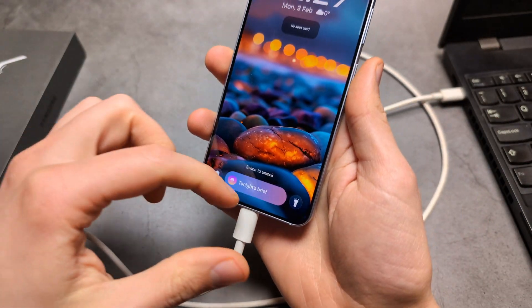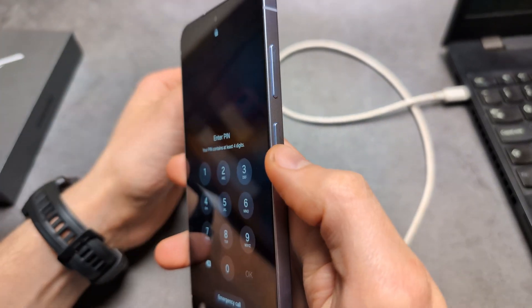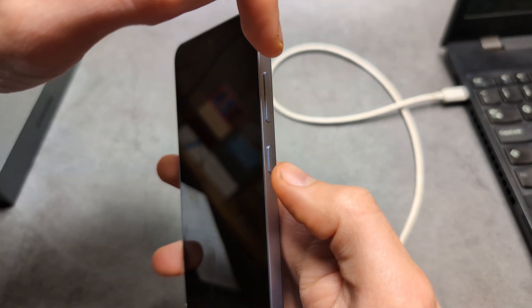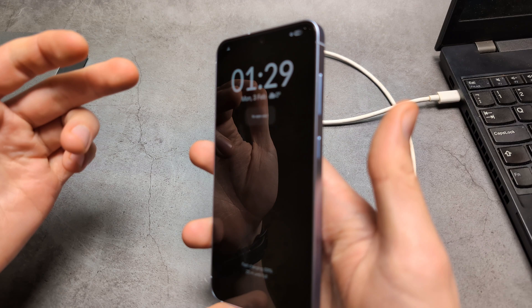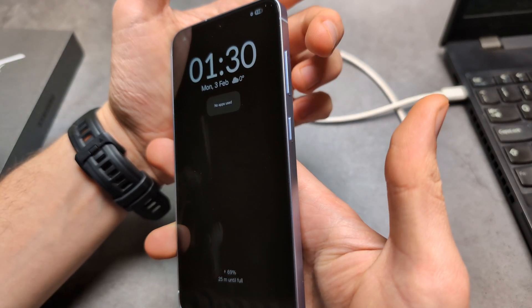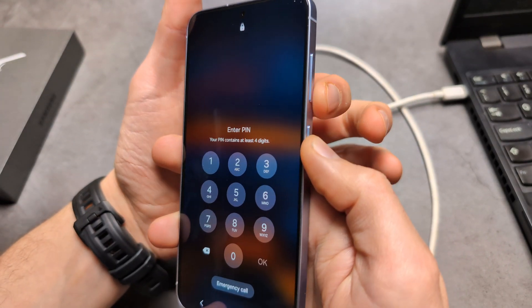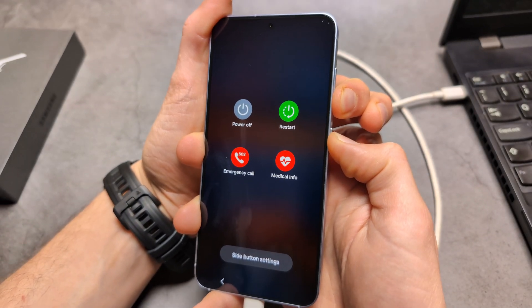What we are going to do is force a restart on the phone by pressing the power button and volume down. Then once it shuts down, we are going to hold the volume up and the power button. And once you see the Samsung logo, release the power button and only keep holding volume up. Let's do this — hold the power and volume down. This might take maybe like 10 seconds.